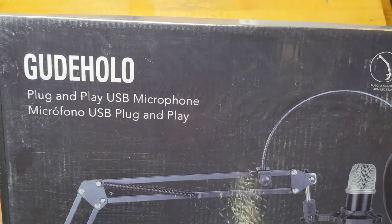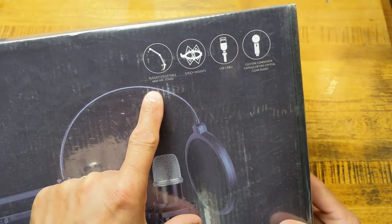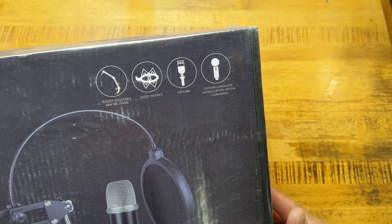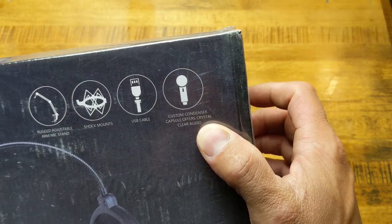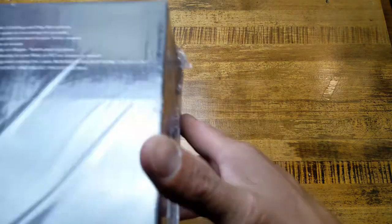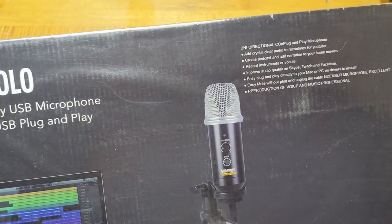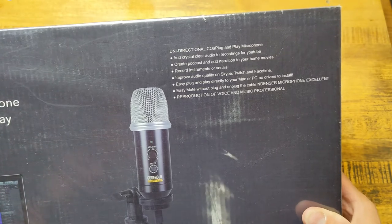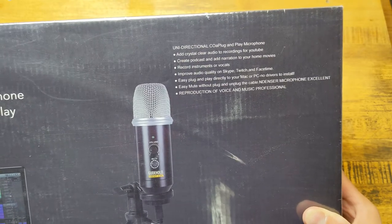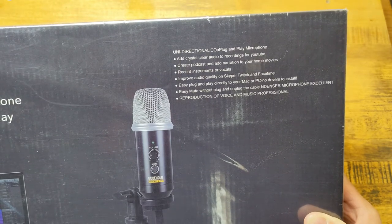All right, here we are with our Goholo plug-and-play USB microphone. On the box we can see we have a rugged adjustable arm mic stand, a shock mount, a USB cable, and a custom condenser capsule that offers crystal clear audio. This setup I think goes for less than 60 bucks, maybe even cheaper than that — I will put an actual price and link in the description below. It is a unidirectional plug-and-play microphone.